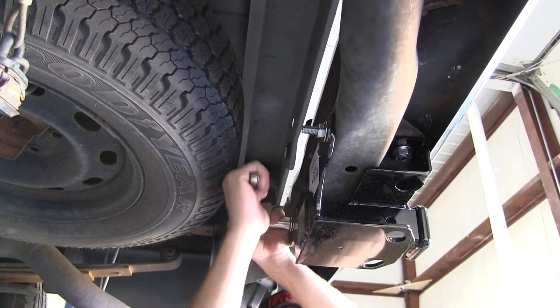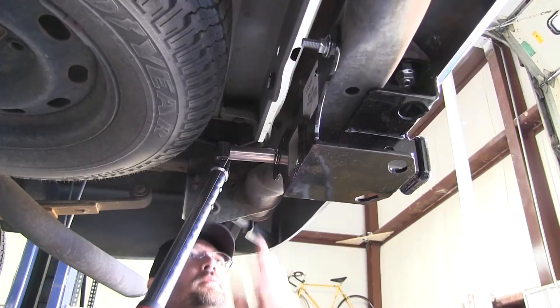We'll repeat the same process as we did on the driver's side. With all of our fasteners installed we'll go ahead and tighten them down. With all my fasteners tightened down I can now go ahead and torque to the specifications as indicated in the instructions.